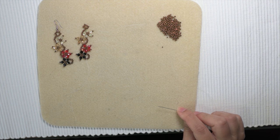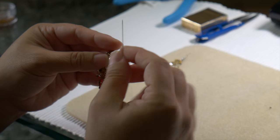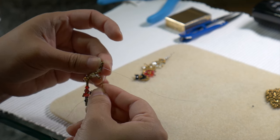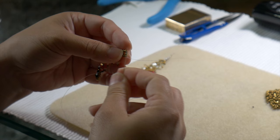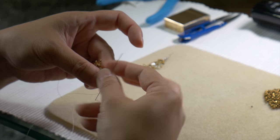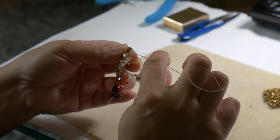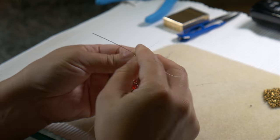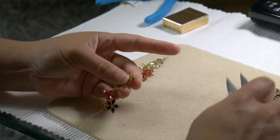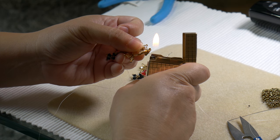I can reinforce or if I'm happy, I can tie this off. Let's just go one more time to make it strong. I don't think your ears wear down an earring very fast, so it doesn't need to be super durable — but just in case. Make a loop, go through, tie it off. Cut up the end. This is the fun part — don't burn yourself. Lighter, burn the tip.